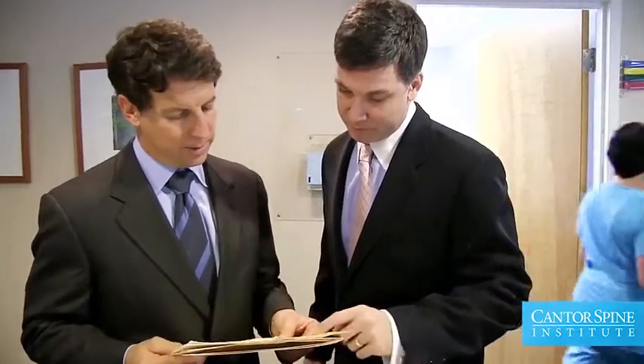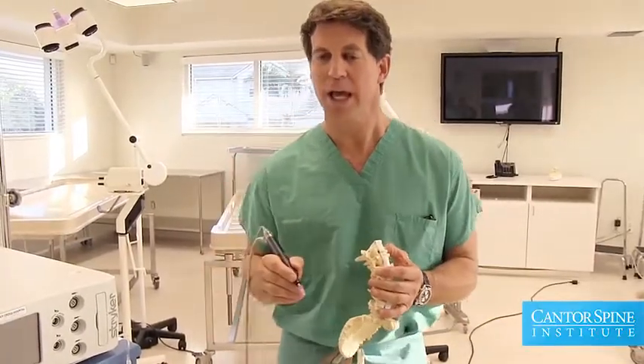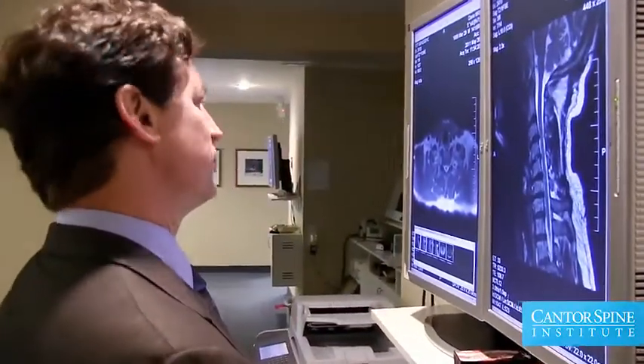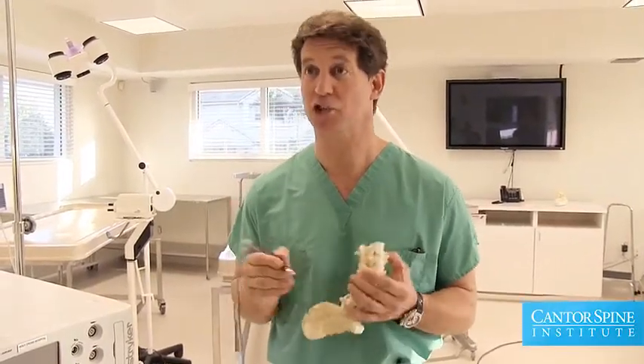We use lasers and multiple other types of instruments which are associated with that type of surgery, but basically what we're trying to do is accomplish the problem with less danger and a much less aggressive, much less destructive approach.